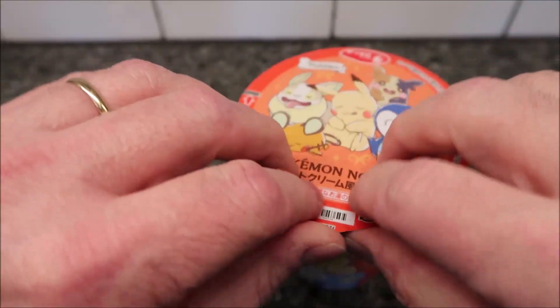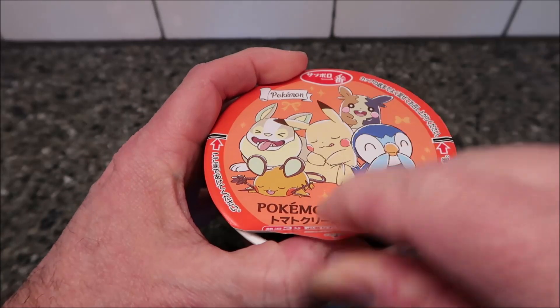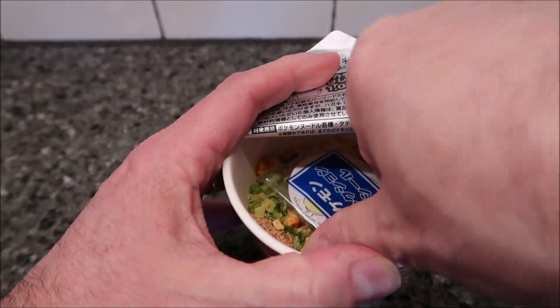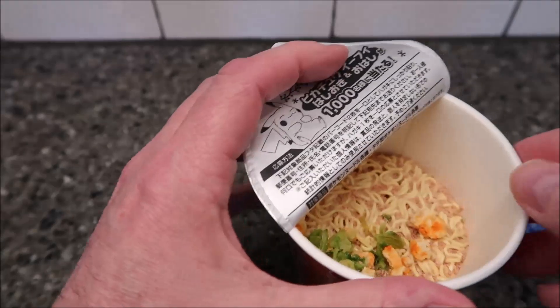Here we go — I've got boiling water. You boil water whatever way you want. There's the top, which is cute. You pull back the lid to a certain line — it's got a little sticker. So you open it up to the fill line.